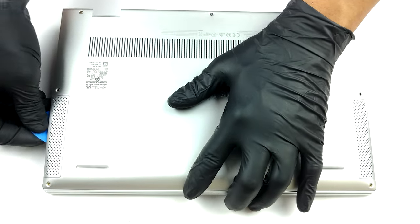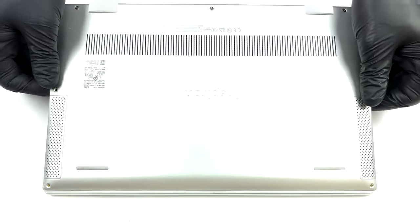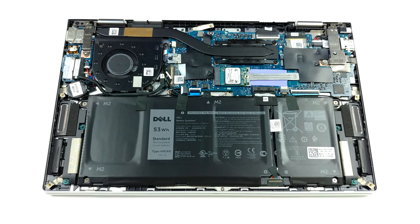To get the bottom panel of this laptop off, you need to undo 7 Phillips head screws, 3 of which are captive. Then pry the panel with a plastic tool, starting from the back.